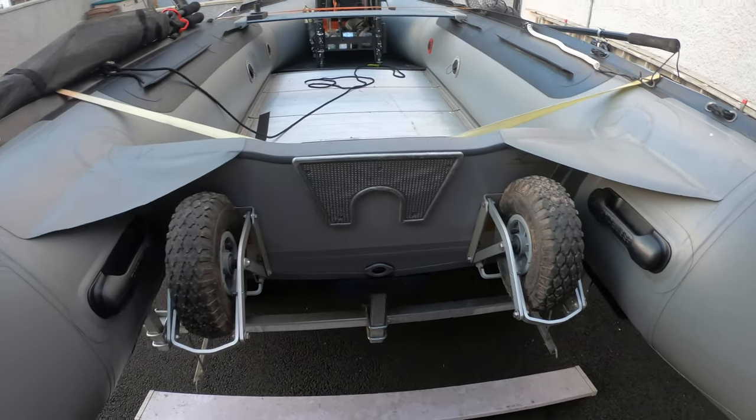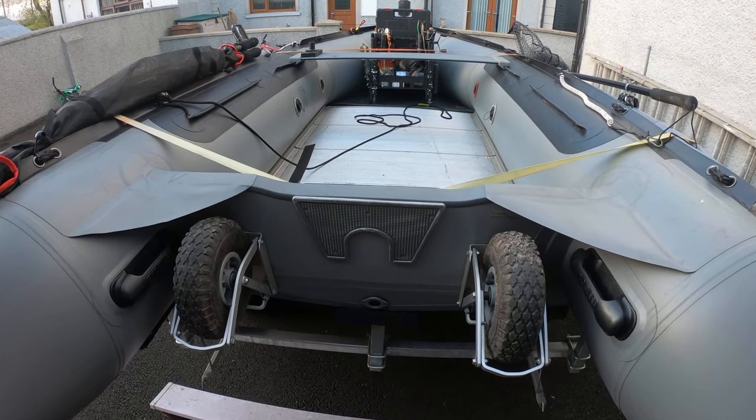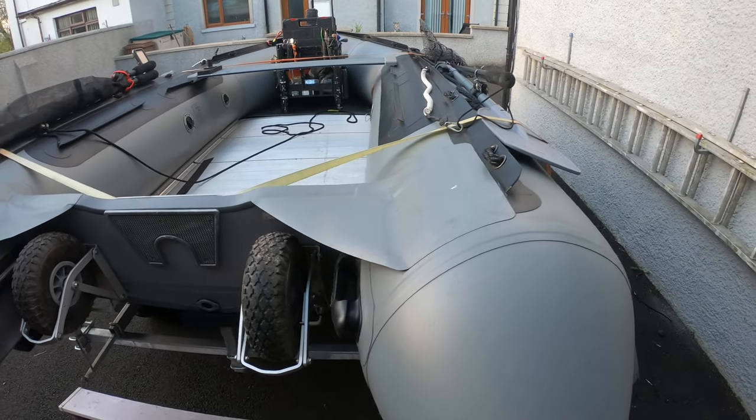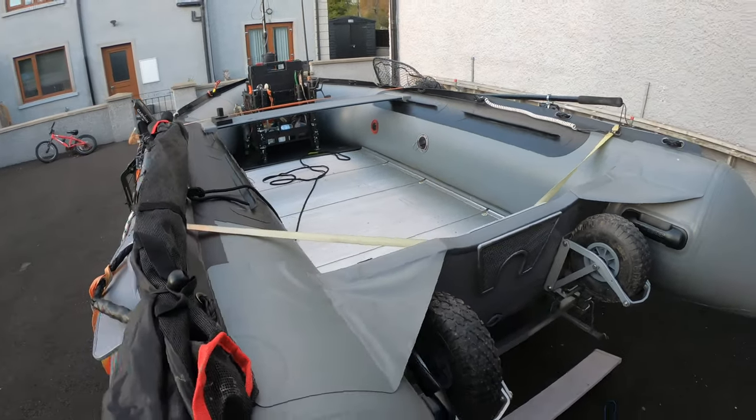I must say these are a great job, really really good. Obviously we haven't got a motor on it at the minute — I've got a 5 horsepower Mariner which I use for it and it's perfect for the job. Really really easy to get in and out of the water.